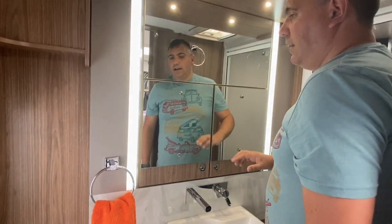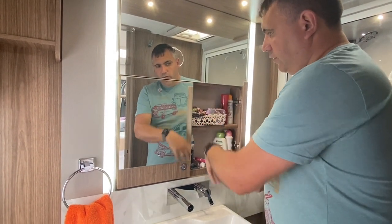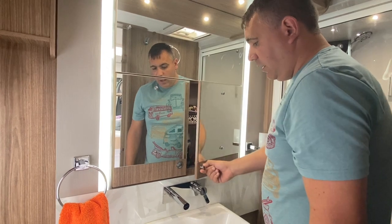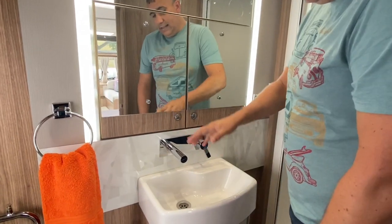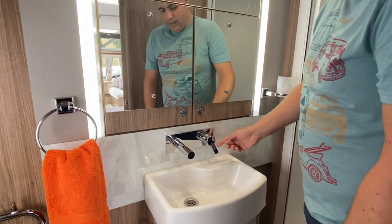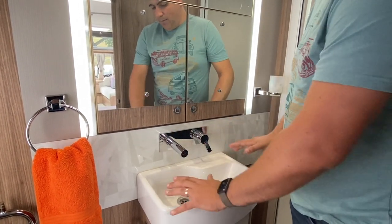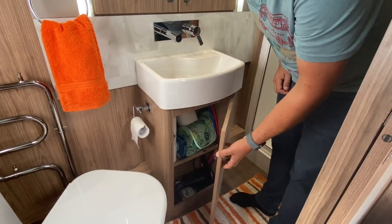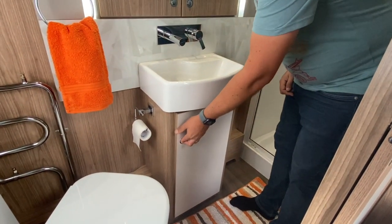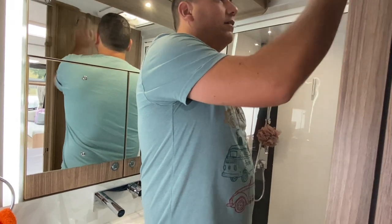Moving here, you've got a really nice big mirror with LED lighting down the side. And then behind each one of these mirrors, you've got storage with shelves as well, which is really good for storing your bathroom stuff. We particularly liked the tap design on here as well — you've got the tap there for your hot and cold feed. It's a really good size sink, it doesn't make a mess on the sides, and then under here you've got some more storage space as well. Plenty of storage. Moving on to this side, you've got a towel rail here and a towel hook, which is useful.